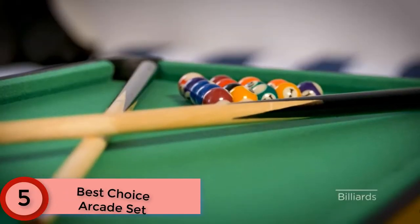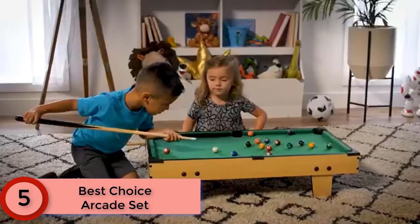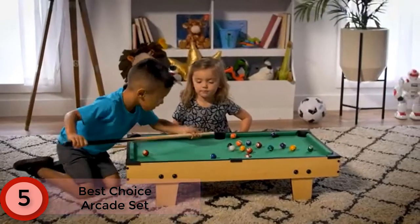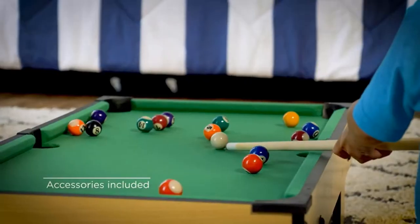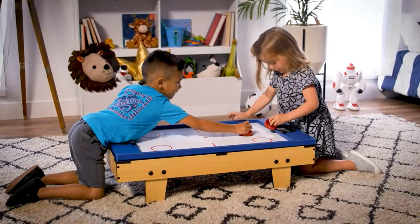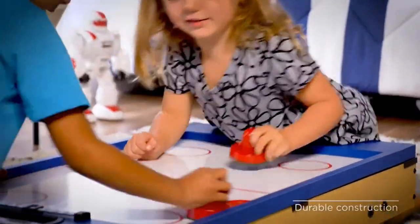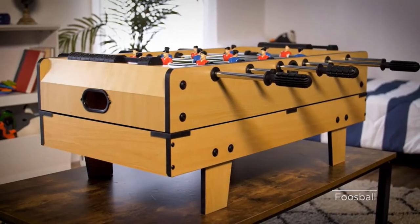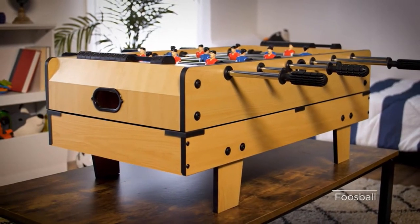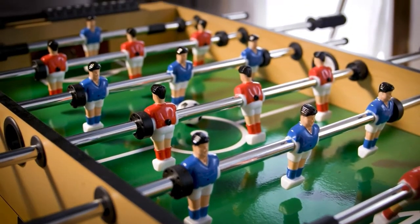Number 5: Best Choice Arcade Set. The Best Choice Arcade Set is loaded with four different games, so you can easily switch between billiards, ping pong, air hockey, and foosball. It can be put on the floor for little ones or placed on top of a table or counter so adults can get in on the fun. 32 inches of gaming space is perfectly sized for kids to enjoy competitive indoor fun. Perfect for parties and family get-togethers.